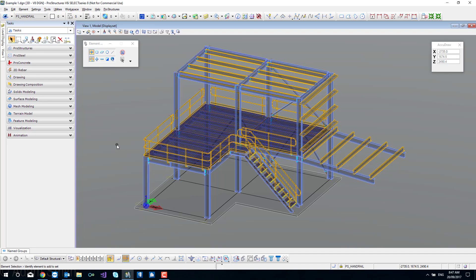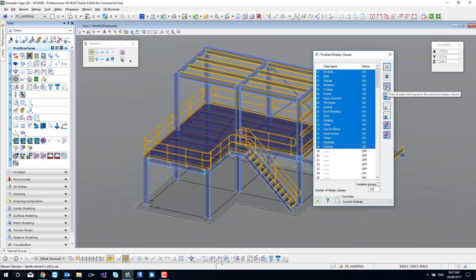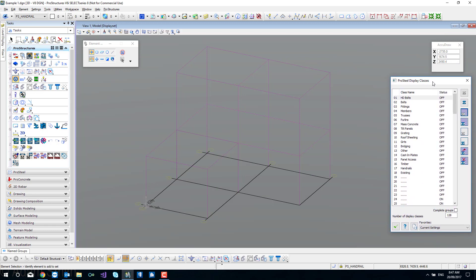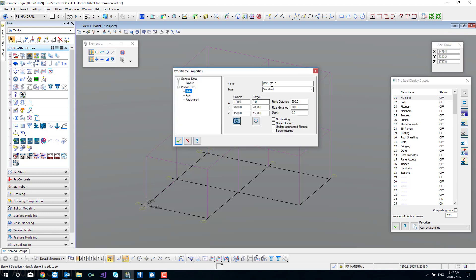There are a couple of different ways we can set up our layout views. The first and easiest way is to work with our work frames. I'll just turn all the steel work and everything off so you can see the work frame here. We've got our actual grid of the work frame with little numbers on it, plus we have these magenta boxes. If we go to the properties of these, you can see this is work frame number one in the X axis, grid number one. The front and rear depths are 500mm. If you wanted to change one in particular, not the whole lot, you can just jump in and edit them.